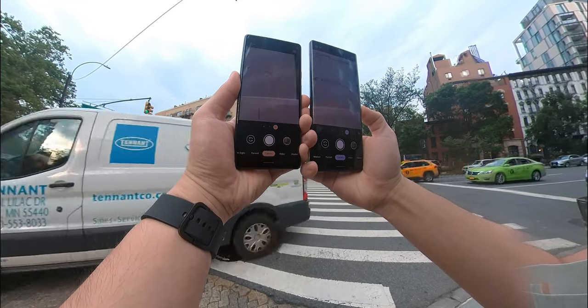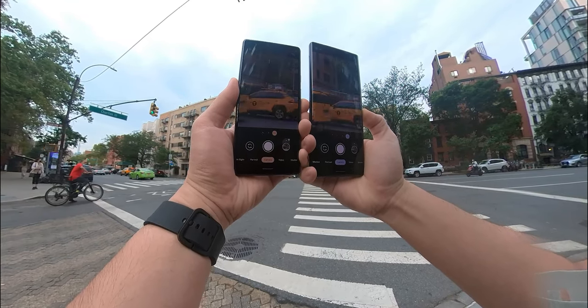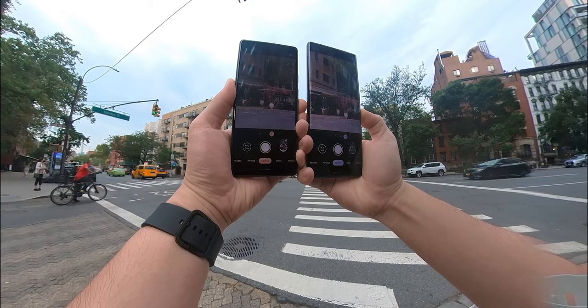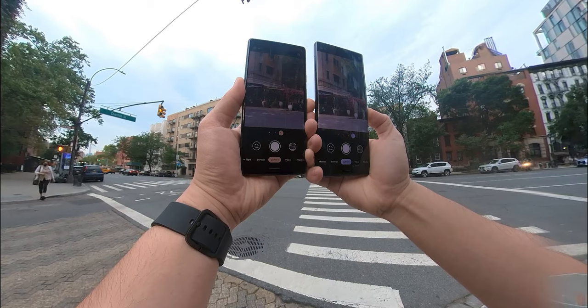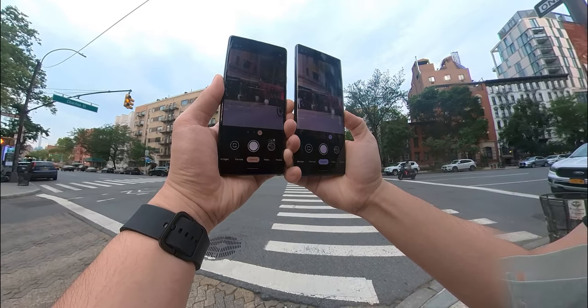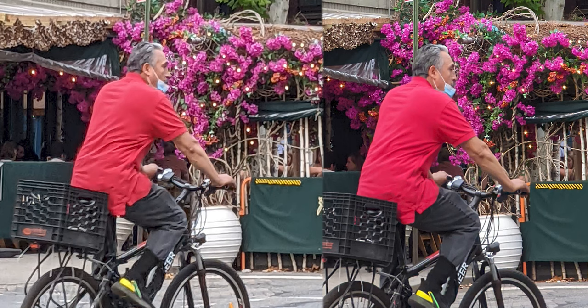At the next street corner, I wanted to test the zoom capabilities — specifically how well the digital zoom on the Pixel 6a compares against the 4x telephoto optical zoom on the Pixel 6 Pro. I waited for a biker in red to cross the street and snapped the shot. After seeing these images side by side, I was really surprised by the results. Of course the Pixel 6 Pro is still much clearer with optical zoom, but the image from the 6a holds up fairly well — it turned out better than I expected.